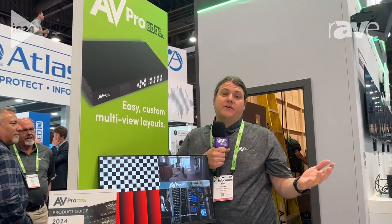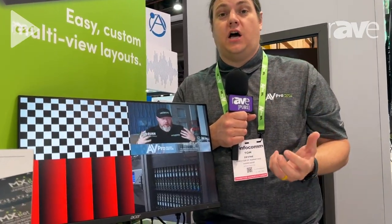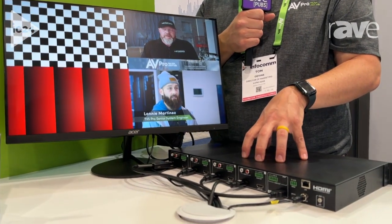Infocom 2024. I'm Tom Devine, and I'm here at my booth. I'm really excited to show a product that we just launched this year, which is our four input, one output multi-viewer.